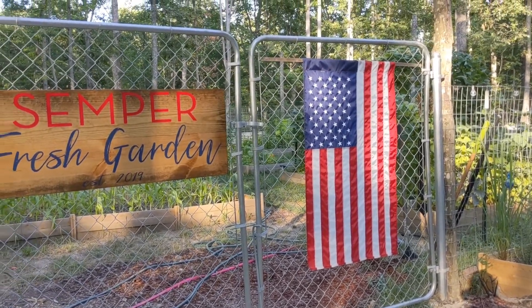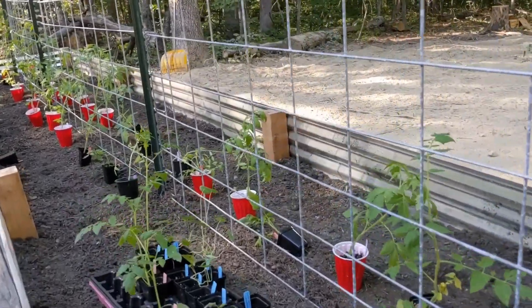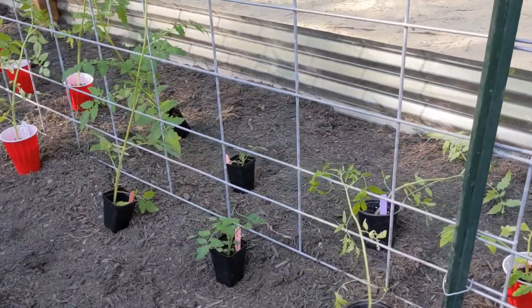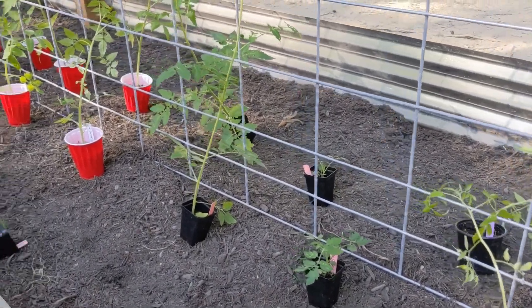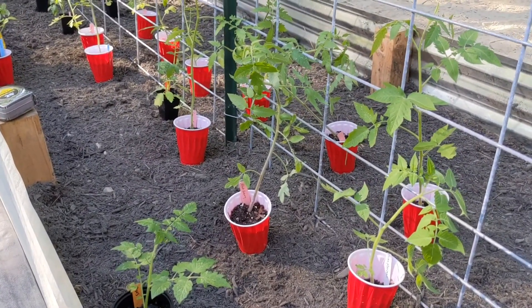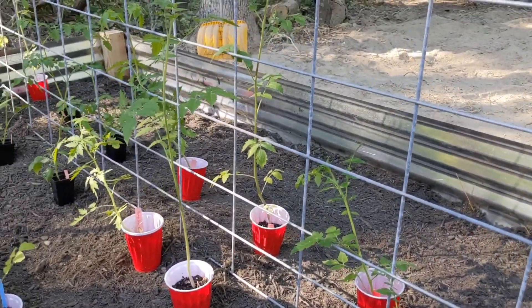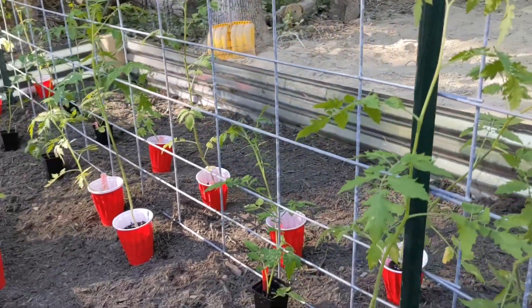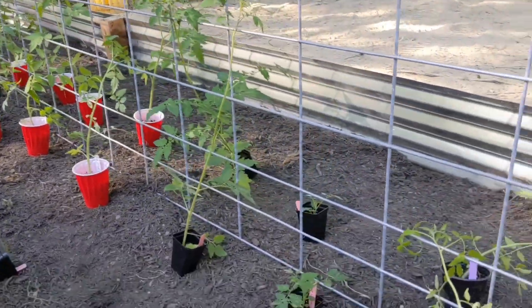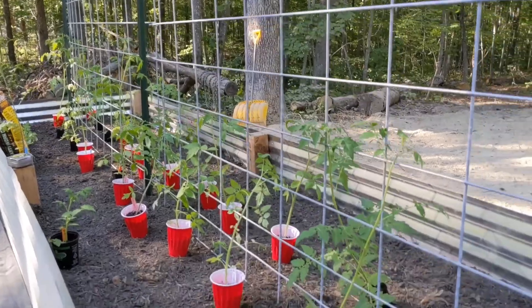I'm about to start planting my tomato plants in the first bed that's going to be under the high tunnel. We went ahead and constructed this bed first so I could get these guys in the ground. I started them from seed about two and a half months ago. They are stunted a little bit because they were in the solo cups for so long, but I didn't want to up-pot them because I knew I was going to be putting them in the bed soon. I have them spaced 16 to 18 inches apart and I'll be burying them pretty deep into the ground. I'll show y'all my progress when I finish.